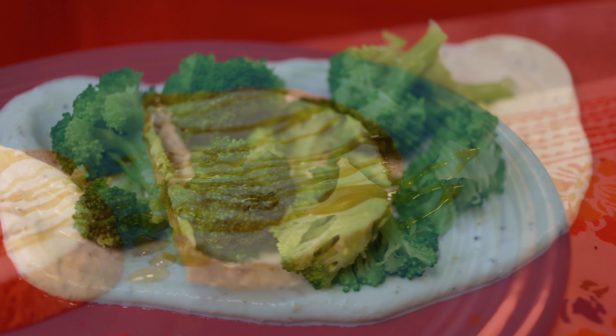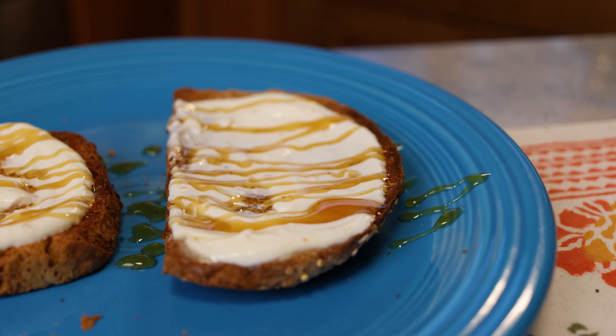All right mom, what are we gonna make using this elusive neglected ricotta cheese? We are gonna make a side dish using broccoli and ricotta cheese, and then we're gonna make a snack using crusty toast smeared with ricotta cheese and drizzled with honey. Okay, let's jump into it.